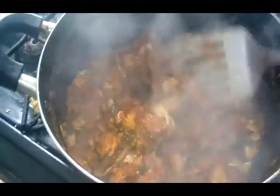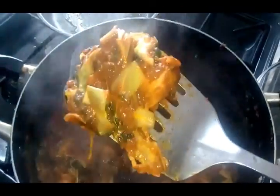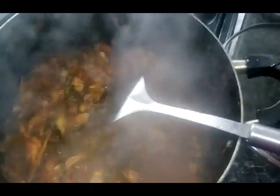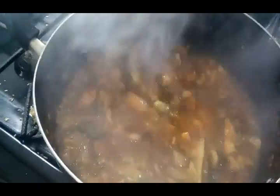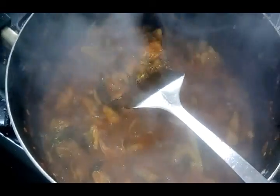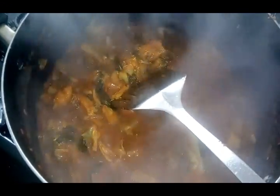Once my water evaporated, I added the spinach and the other white vegetable — I don't know the name but it'll be in the description below. I added kettle water just to fill up to about half of how much the vegetable is, and you let the water reduce. Once it's reduced, you will have something like this.